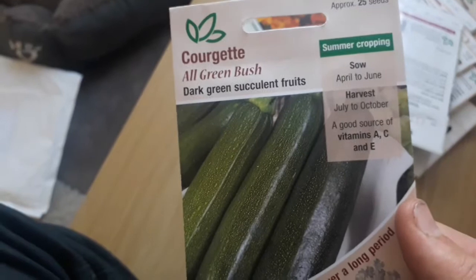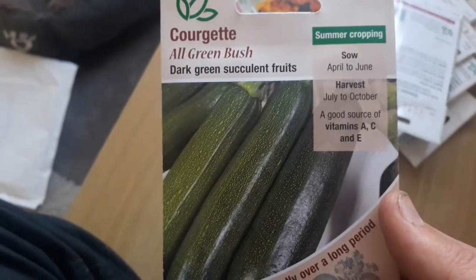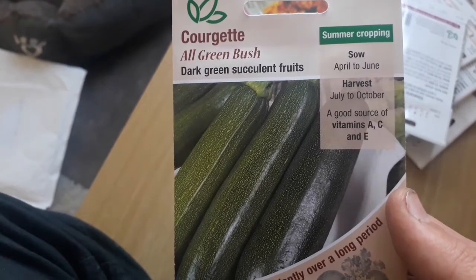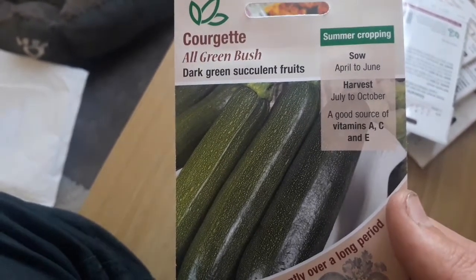Here we have courgettes. You sow these April to June, harvest July to October. They provide a good source of vitamins A, C and D.